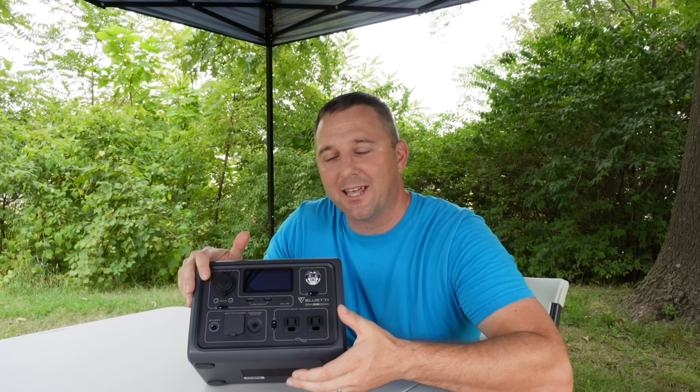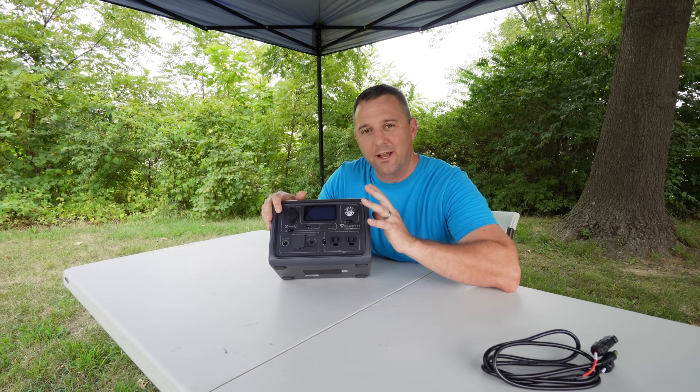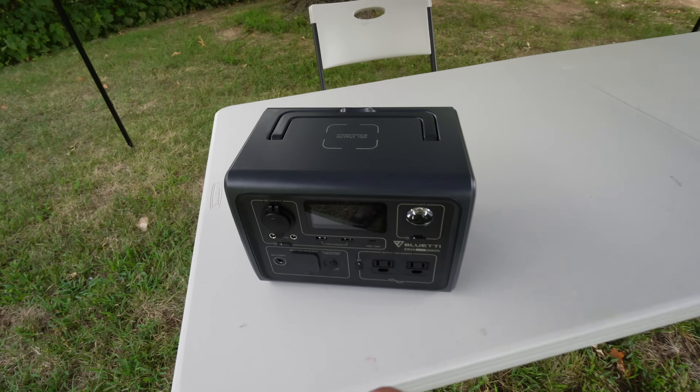From the outside, this device appears to have the same features as any typical 300 watt-hour range portable power station. It does have nine outlets.